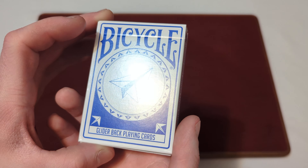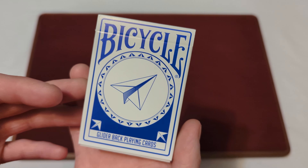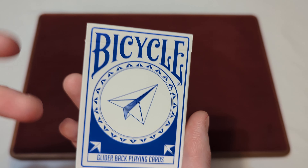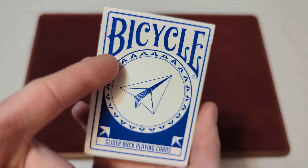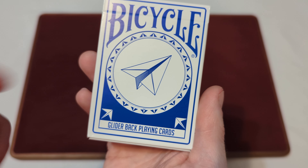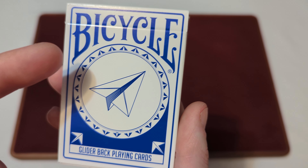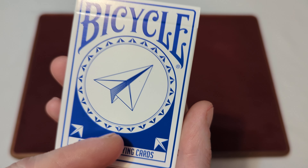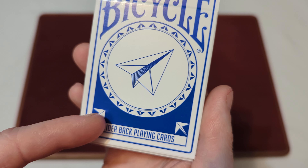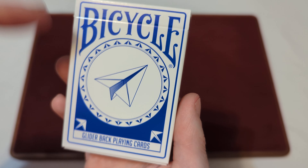Here we have the Bicycle Glider Back Playing Cards in the standard glossy finish tuck box. It's a white finish tuck box with some blue accents. You got the Bicycle logo in blue and it says Glider Back Playing Cards. There's a picture of a paper airplane with a little circle design with more airplanes around it, and two in the corner. It is in a blue and white colorway with a blue border going around.